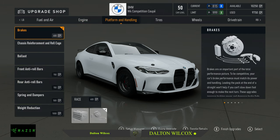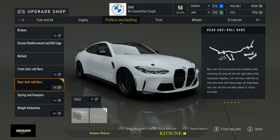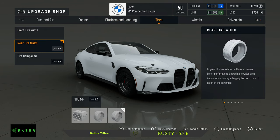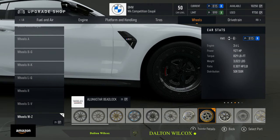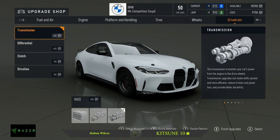Race compression, race platform. For handling: race brakes, no roll cage, extra light ballast, anti-roll bars — race front and rear anti-roll bars, race dampers, race weight reduction, race tires — 305s in the rear, compound drag wheels. We run the regular Alumistar B locks. Drivetrain: everything race — driveline, clutch, differential, transmission.